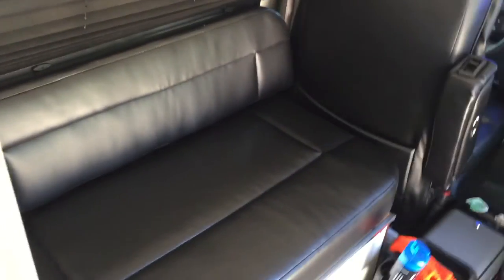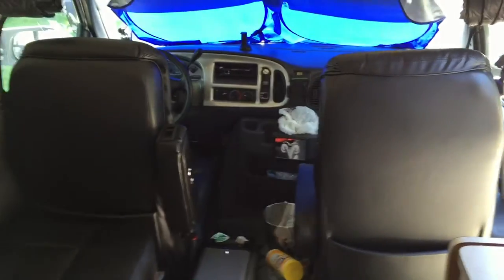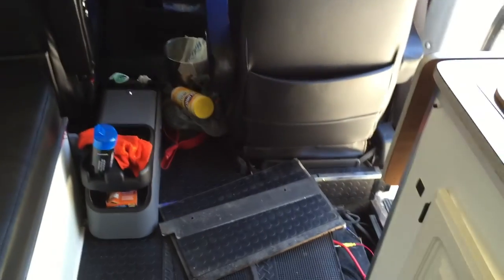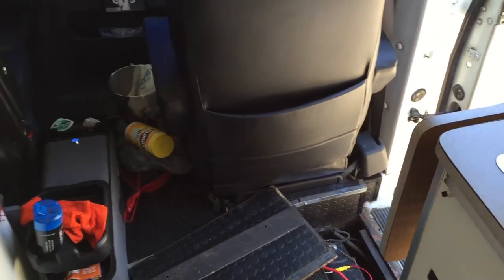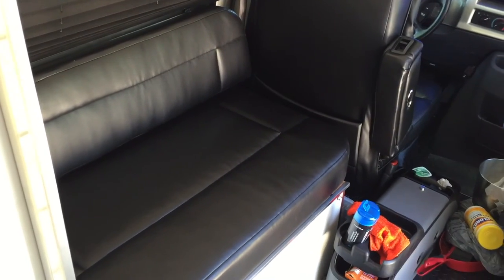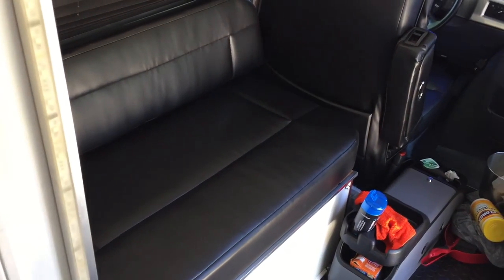I might end up just keeping this — it might be a better selection. You can see the front of the van has a more professional look. I've got my battery compartment up; my inverter's not working so I'm diagnosing that issue today. That is the new seats — I'll let you know if I do any other improvements or changes.